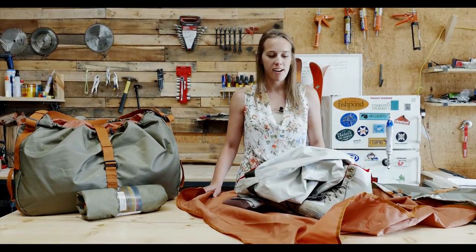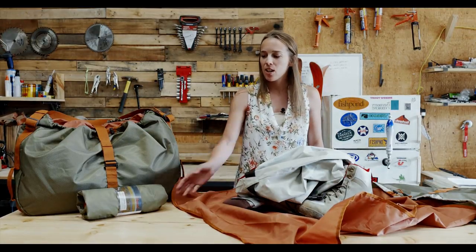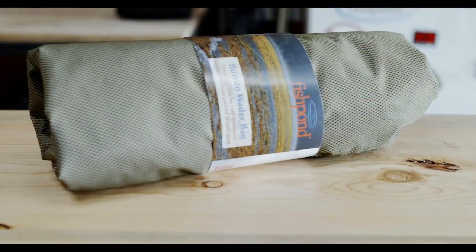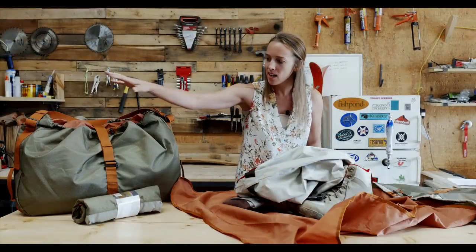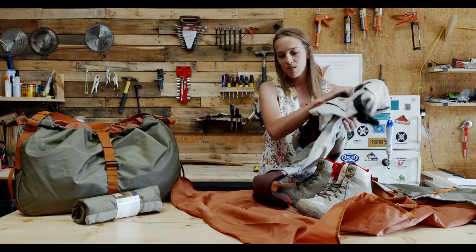Hi everyone, my name is Michelle here at Fish Pond and I'm here to show you our new burrito wader bag. The reason it's called the burrito is because it comes in this small little package rolled up, but this is the bag full and this is what it looks like when you're ready to use it.